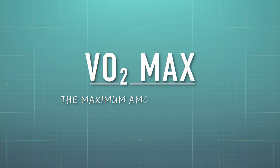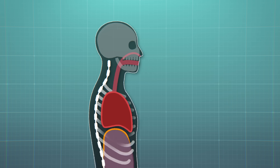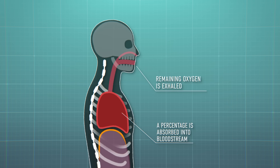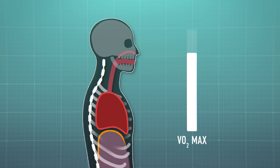VO2 max by definition refers to the maximum amount of oxygen your body can absorb and use during exercise. It's generally considered the best indicator of cardiovascular fitness and aerobic endurance — in theory, the higher that number, the better.